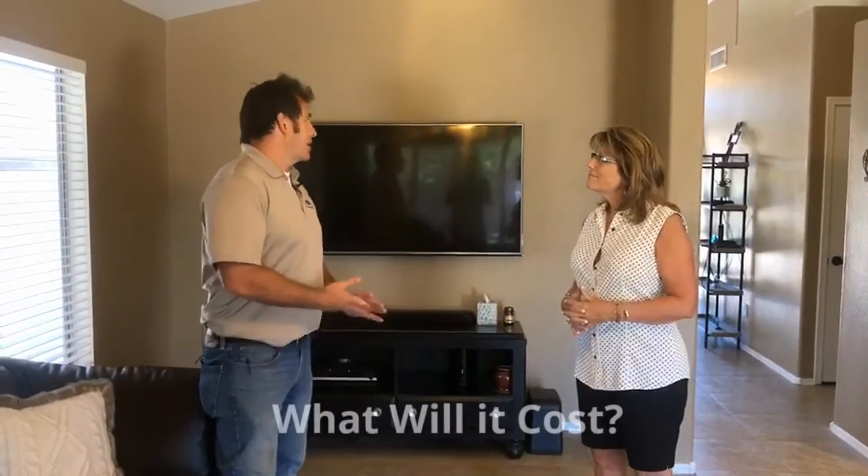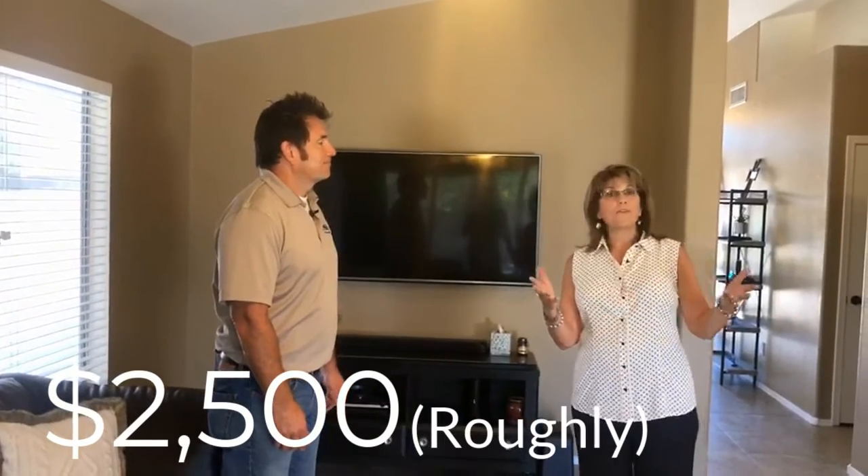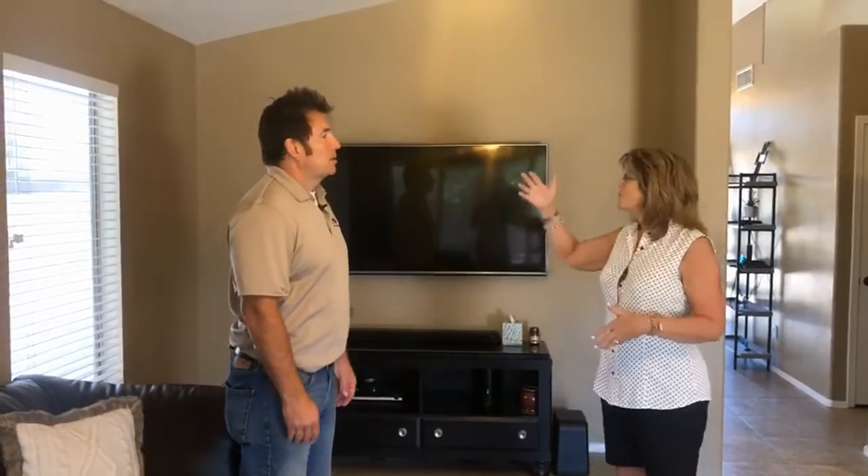Cost — that could run approximately $2,500. And with multiple offers where we're seeing bids of $5,000, $10,000, $15,000 over asking, a $2,500 remodel to get you the floor plan that you want might be a better long-term option and the right house. So as always, thank you. We're going to share this video with the buyers that are interested and we'll just see if they actually take that wall down. Until next time.